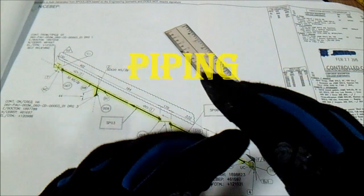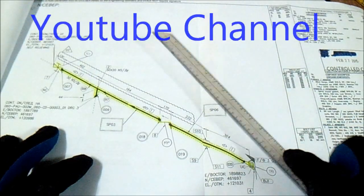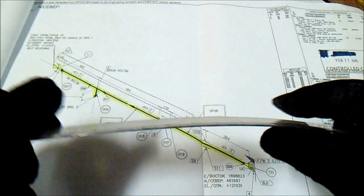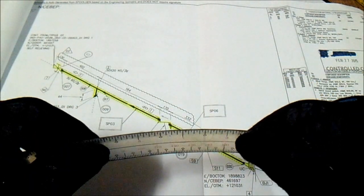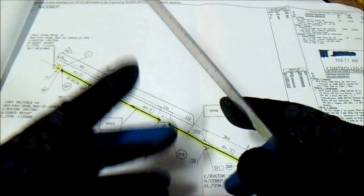Hi guys, welcome to Piping Welding and DT channel. In this video we have a real isometric here — how to read isometric drawing. This is part two of my video series on how to read isometric drawing.